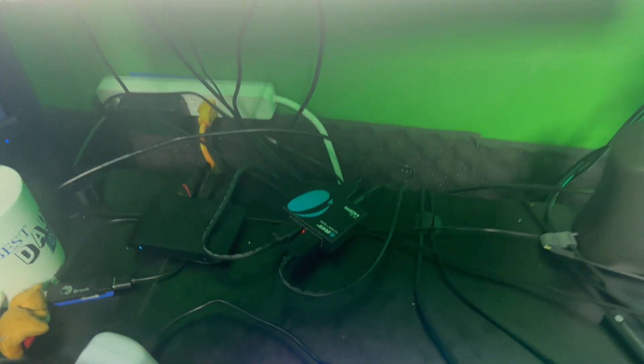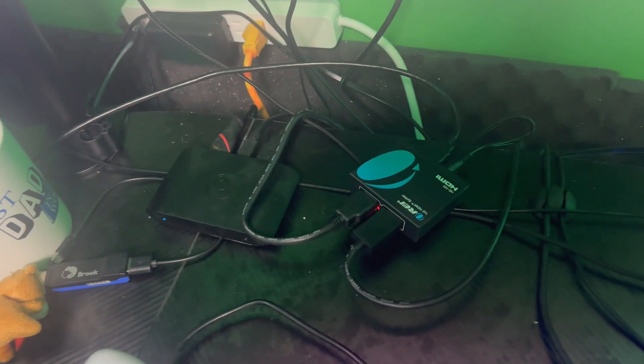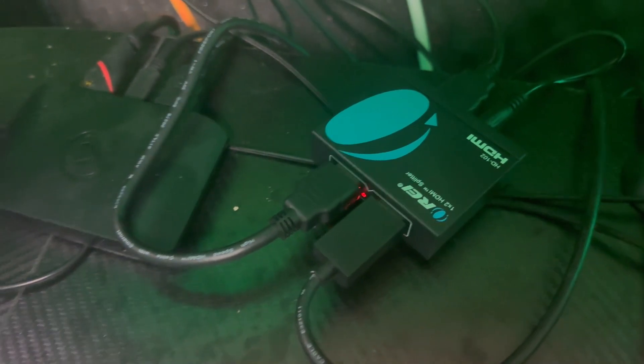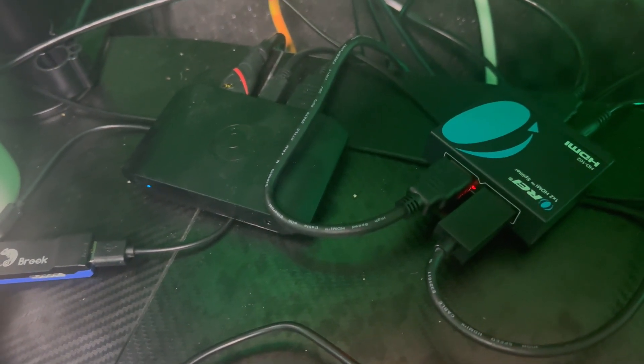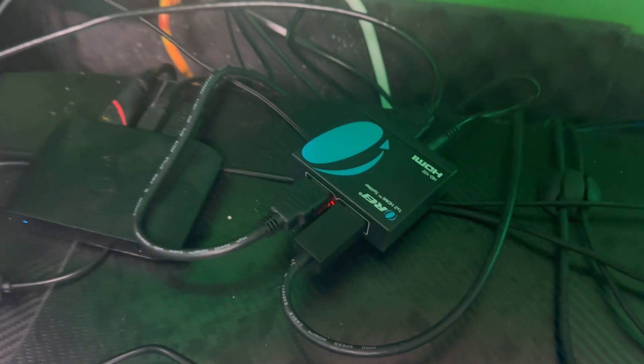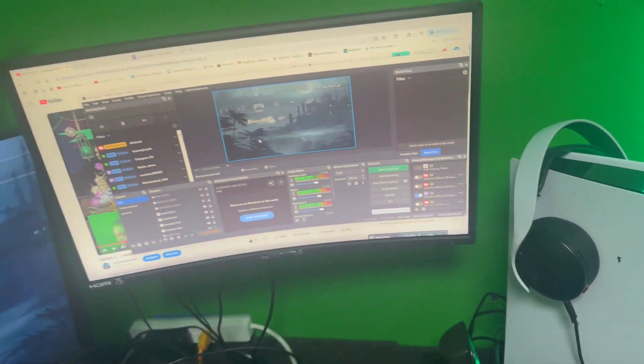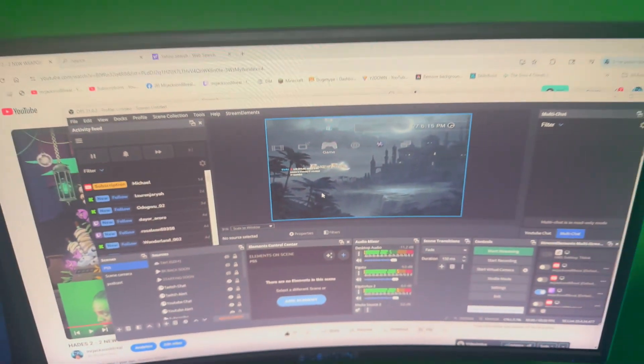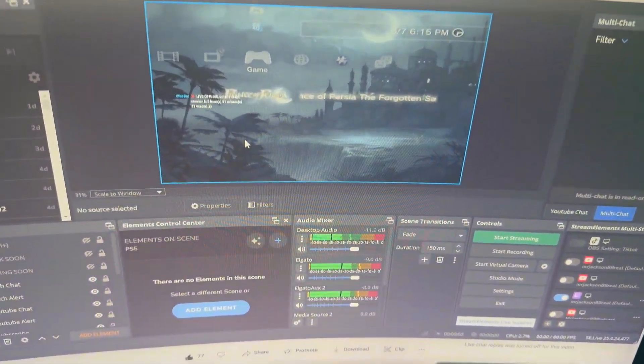You're going to need an HDMI splitter — a splitter. As you can see, that's my Elgato HD60X and this is my switch. I know it's looking kind of crazy right now, I just got to hooking it up. I got my PS5 on one side and my PS3 on one side of the switch, but you can see my Elgato right there.